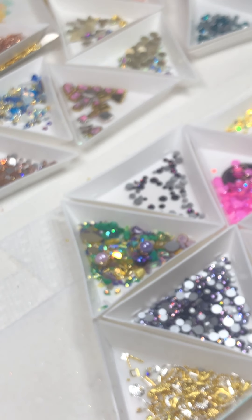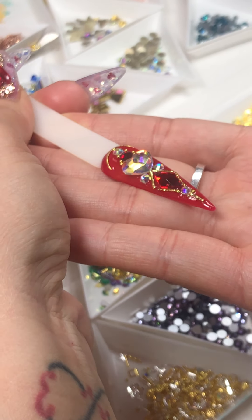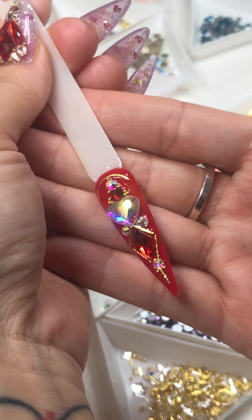We're going to cure for about 60 seconds and then we are done with that nail. We can't wait to move on to the next nail. Thank you so much Miss Corina and Lupita. We just finished this one and I'm so excited to move to the next one.